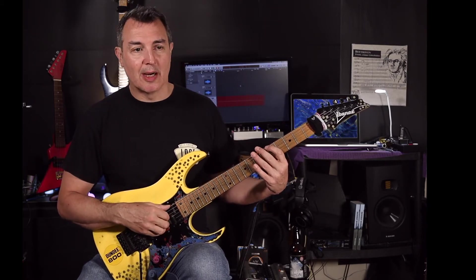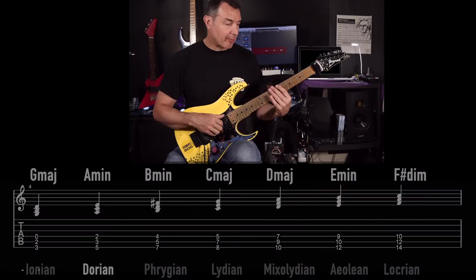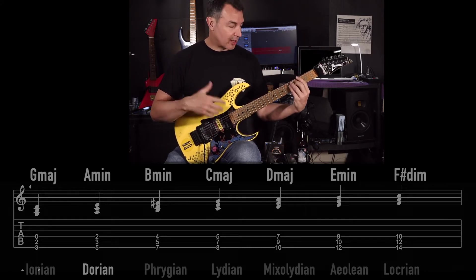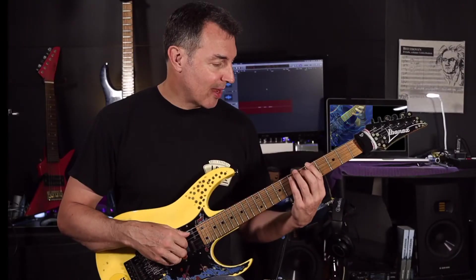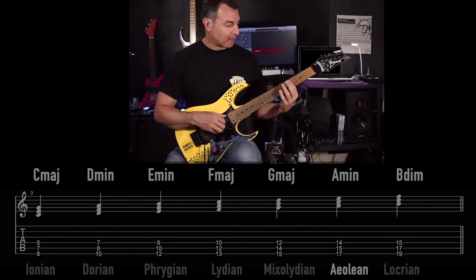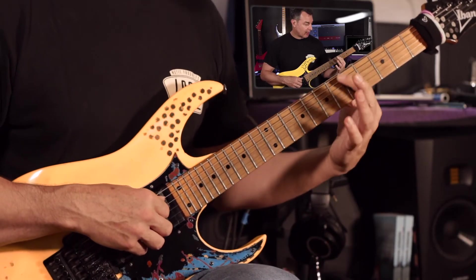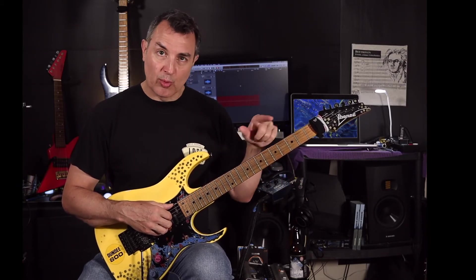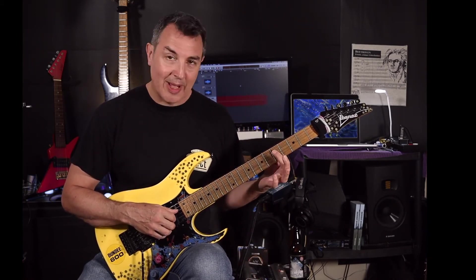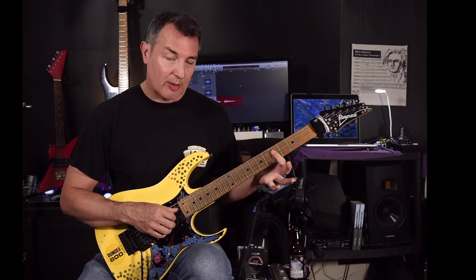If we take A and we want to make a Dorian kind of sound, we choose the notes of A, B, D — because those are the three minor chords. If A is the Dorian, we're in the key of G major, and the three minor chords would be A, B, and E. You can do the same with the chords in the pentatonic — so if I want to play a Dorian kind of sound, I can use all the chords from A minor pentatonic like this, and also B minor pentatonic, and end up with lots of these kind of things.